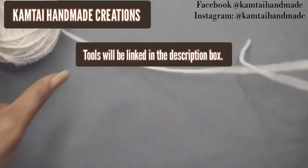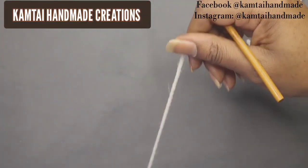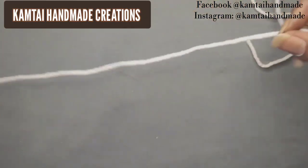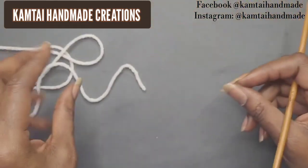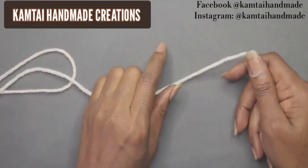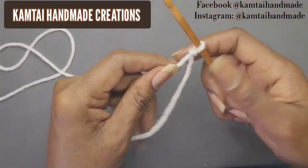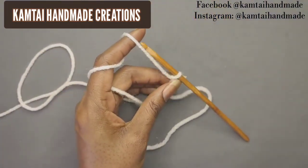All tools will be linked in the description box. I'm going to use a category four yarn. It's a very light beige — I think it said light white on the package. I'm going to go ahead and make my slip knot.